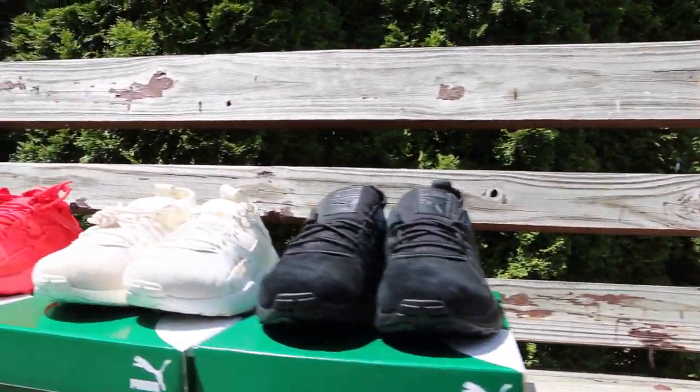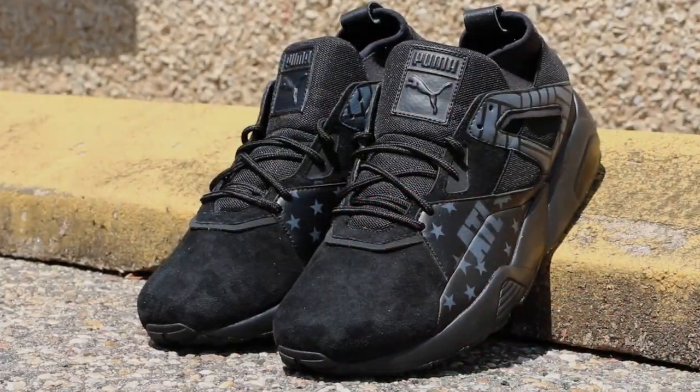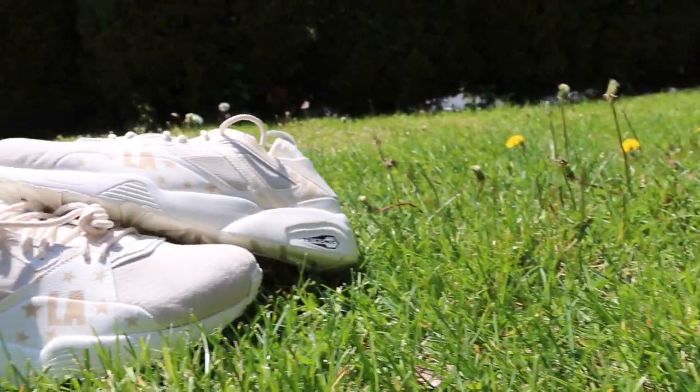You can find the shoes at each of the Finish Line locations — Atlanta, LA, and Philadelphia — and they're also going to have a small amount available online too. There are only 33 pairs of each, so they're definitely going to go quick.